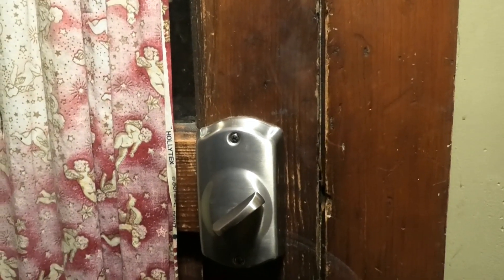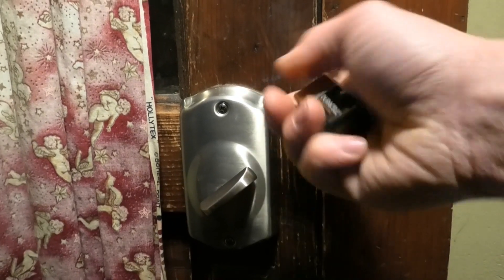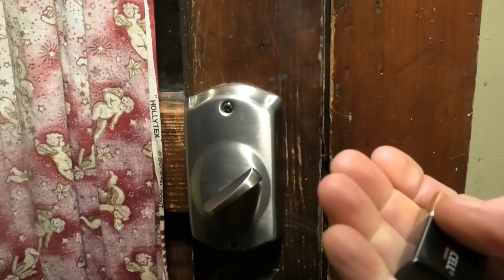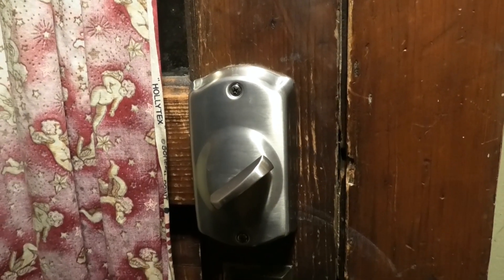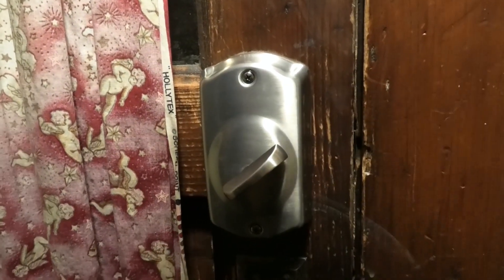So the answer to why this wasn't unlocking when it got cold — the answer is the battery died. I didn't think about that before I took everything apart. You could just stop this video right now, go replace the battery, and it's probably going to work. If you want to learn what's inside this lock and how it actually works, keep watching.